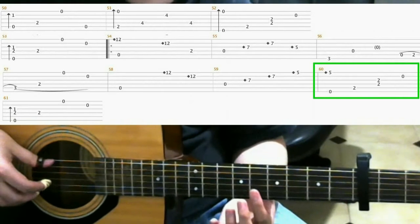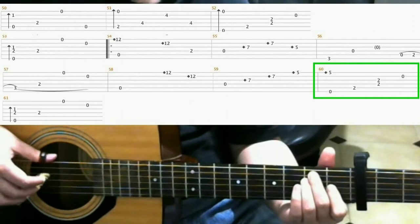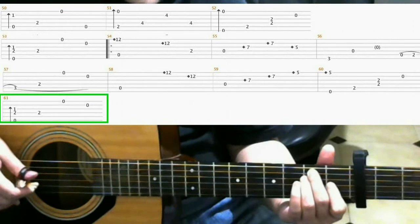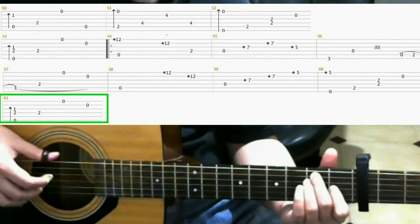So all together. Then next, do the finger roll. It's pretty much this measure. Measure 61 is the same as measure 53, so you should be familiar with that. And now you play measures 54 through 59 again.